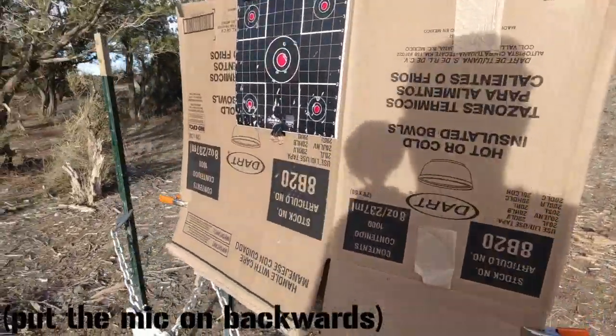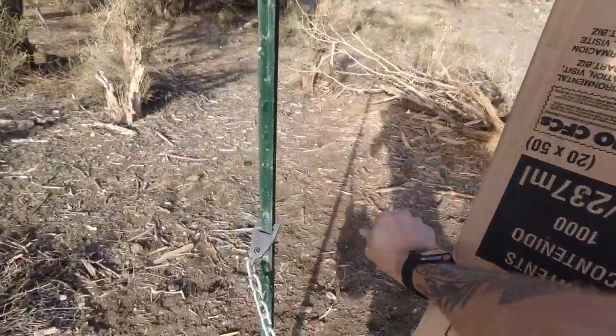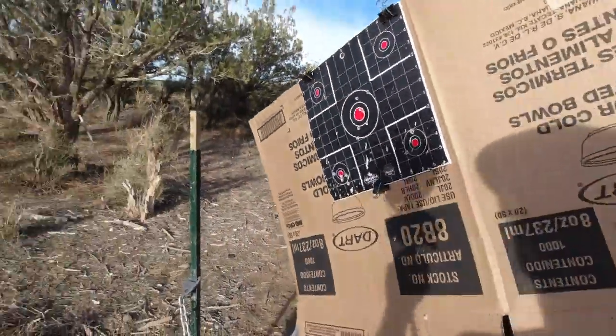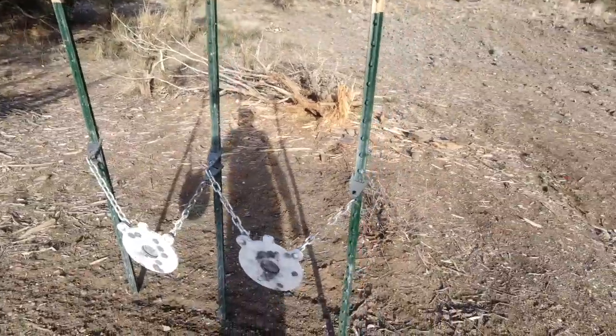This concludes our range session today, so now we have the strenuous process of tearing all this down — and of course I'm kidding, because this is obviously extremely simple to do.